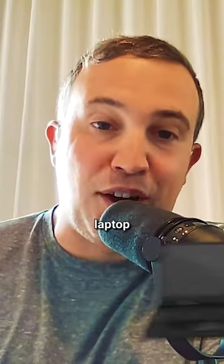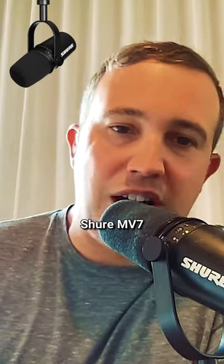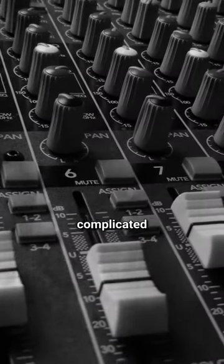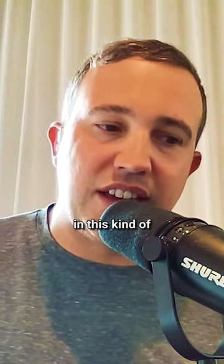You need a laptop with good processing speed, especially if you're doing video. I'm using a Shure MV7 USB mic, which doesn't require a big complicated mixer. You get like 90% of the sound quality in this kind of a setup.